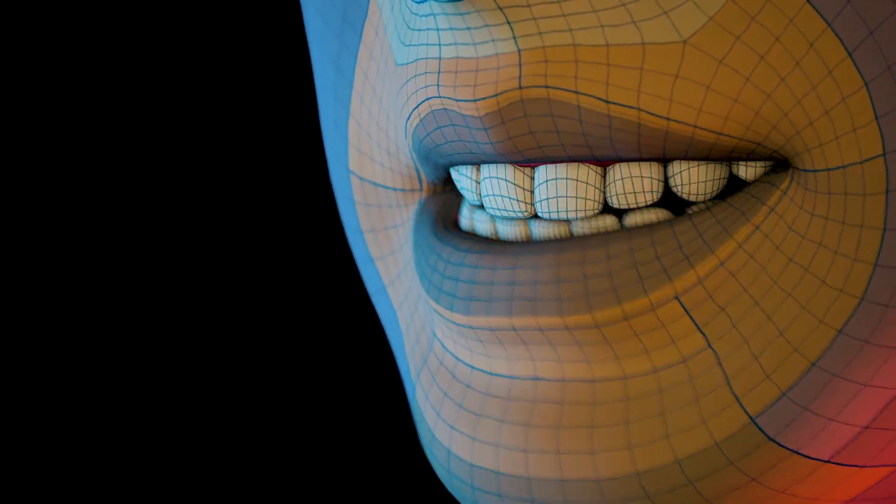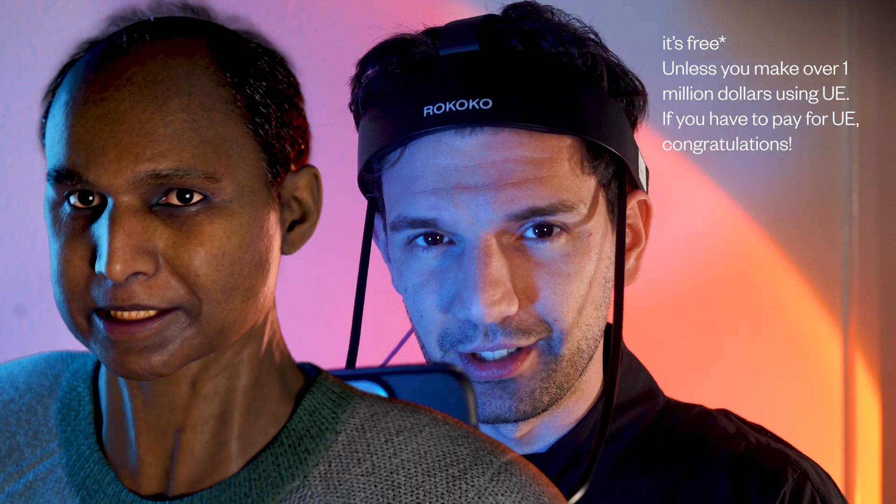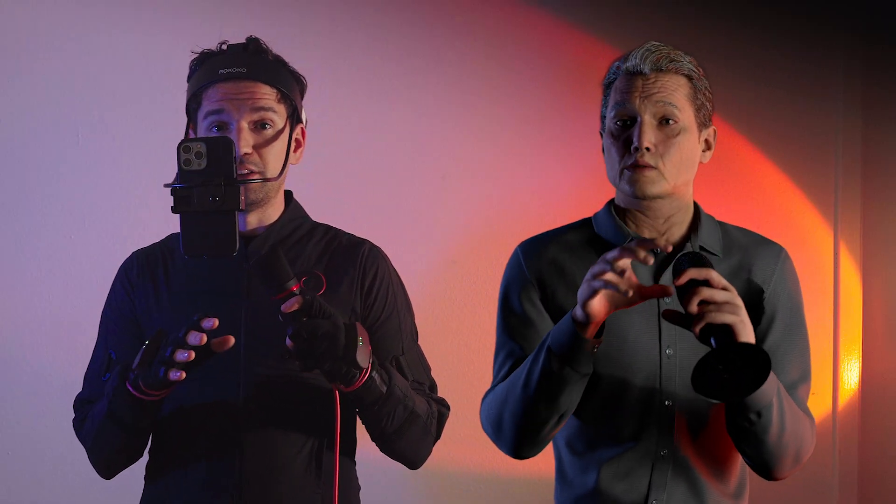For me the ultimate test with any facial motion capture setup is lip sync. Since the head cam only works with a live feed, it's not as precise as MetaHuman Animator, which can capture every subtle facial movement through the iPhone's depth sensor. MetaHuman Animator is just on another level of capturing expressions, and it's free — it's crazy. Ekulips in iClone can work well for lip sync too, but it requires a lot of manual cleanup in my experience.